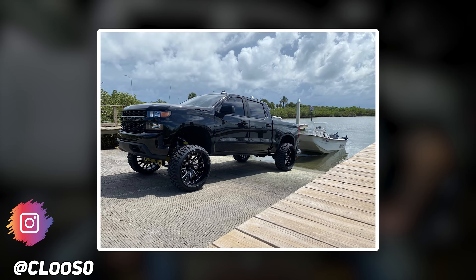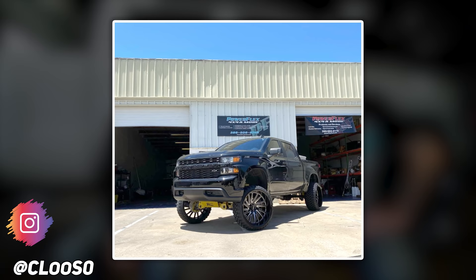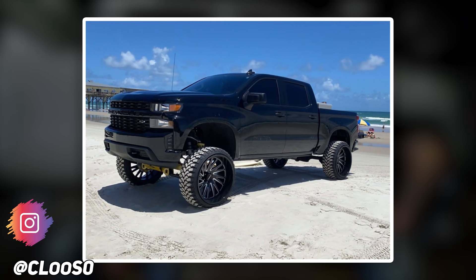First up, we got a 2020 Chevy Silverado 1500. He's rocking some Tough T2As in a 26 by 14 negative 72. He's got the Conforcer CF 3000s in a 35, 13 and a half, in a Rough Country suspension lift of eight inches. Some more details: no rubbing, no scrubbing, no trimming, no spacers. He also powder coated it. This thing looks pretty good.